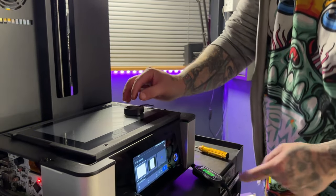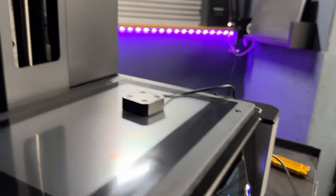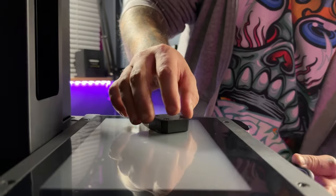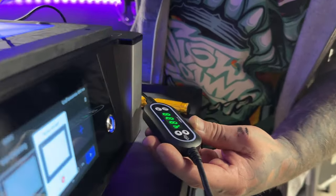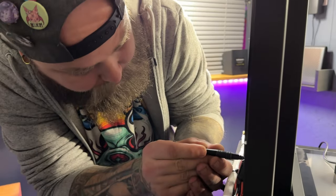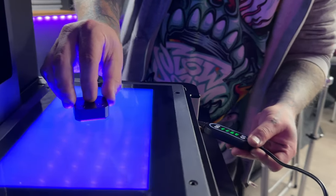The easiest way to check that the UV is at the right intensity is to run a simple vat cleaning cycle inside the machine. This runs the lights and you can see what numbers you're getting. You need to get a reading between 3.5 and 4.5 on the UV meter. Go to the back of the machine and adjust the potentiometer — I found that tiny increments made a huge difference. I ended up settling at around 4, which felt right in the middle of the acceptable range.